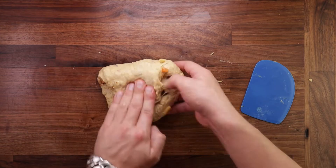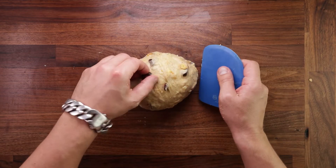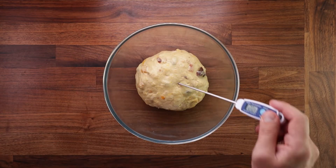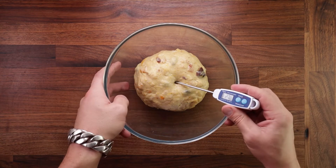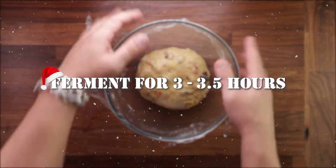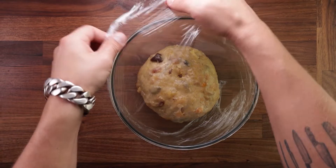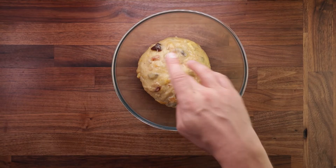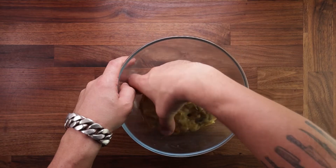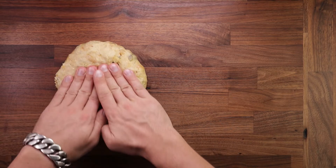Shape your dough into a ball, place it into a bowl, and take the temperature. If we had not refrigerated all the ingredients this would have been 35 degrees by now, but 26–27 degrees Celsius is exactly what we're looking for. Cover it up and let it ferment for three to three and a half hours. It will not puff up massively — this is quite a dense bread. If you think yours hasn't moved at all, just leave it for another hour. When you press it, it should feel soft and leave an indentation when you poke it.